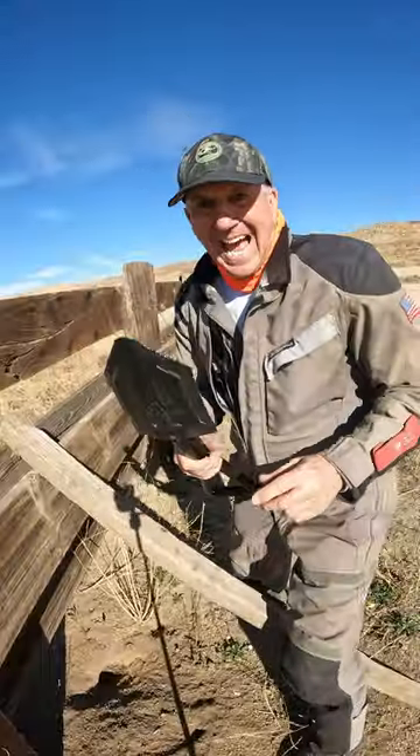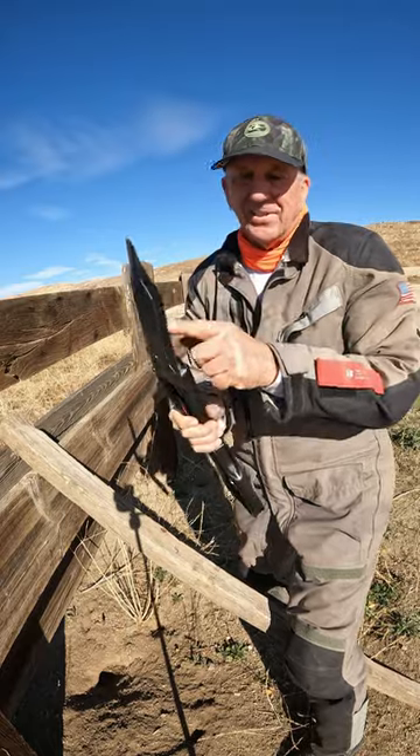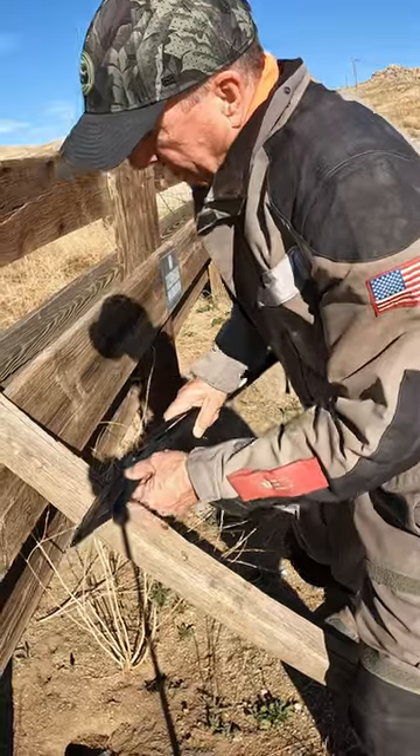It's so cool — check this out. It actually has a perforated edge so you can cut wood.